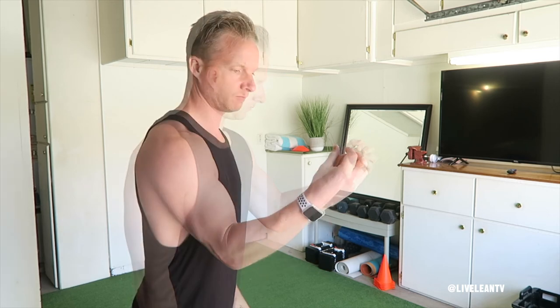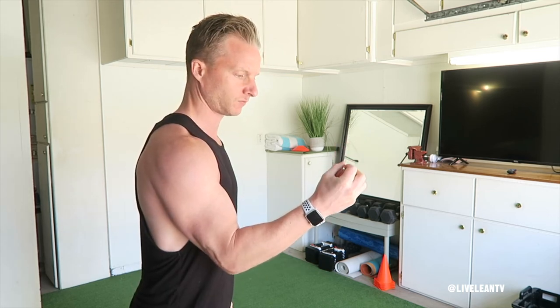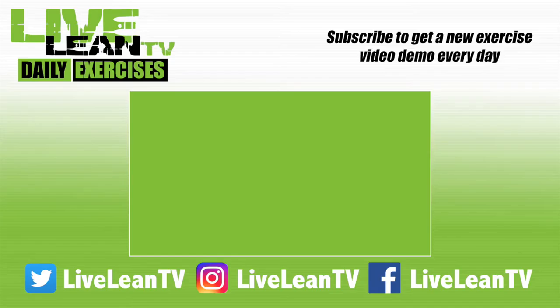Repeat all the reps on one hand, then switch hands and repeat. Subscribe for more LiveLeanTV daily exercises.